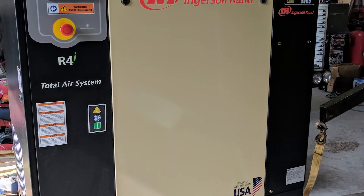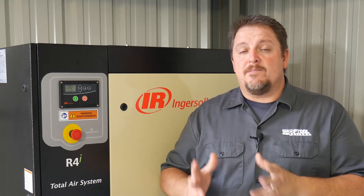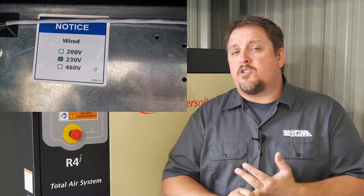Let's talk about initial installation. When we got this, it was shrink-wrapped with cardboard protecting everything. We unwrapped it and the first thing we had to do was put it in place. It weighs in at about 800 pounds, so it took a little finagling, but we got it there. The first thing we needed to do was run electrical. One of the great things about the R-Series is you can get it in single-phase or three-phase power in 208-volt, 230-volt, or 460-volt.